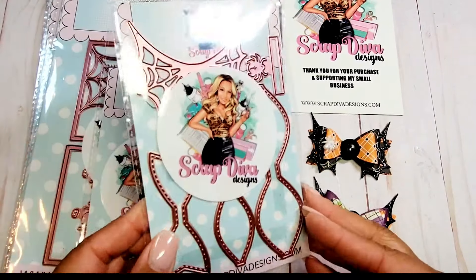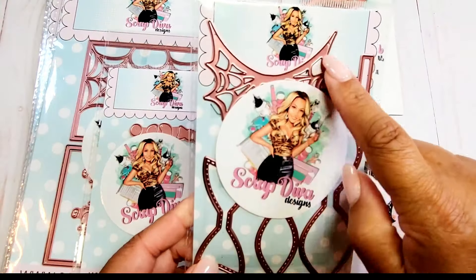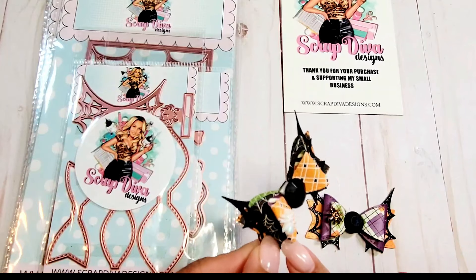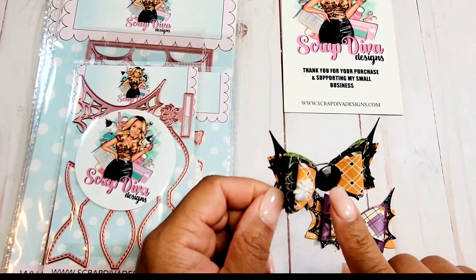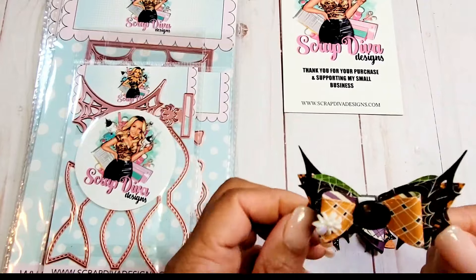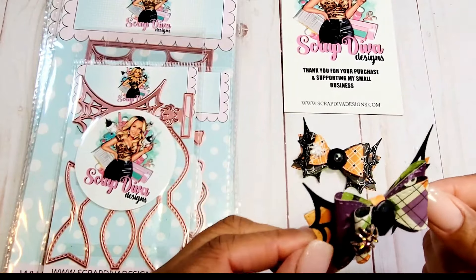Next is the Spider Bow Number Two. This is a double layer bow and it has a spider outline in the back as well as a little spider accent. Here are two examples: the first has the larger bow in a black and white spider web, with a smaller bow in orange, embellished with a cabochon from my stash, a little glitter spider, and the beautiful spider web in the back with the bow tie. The second example is done in purples and greens.